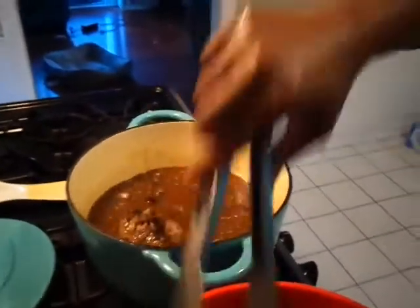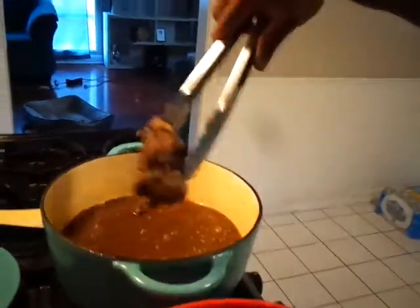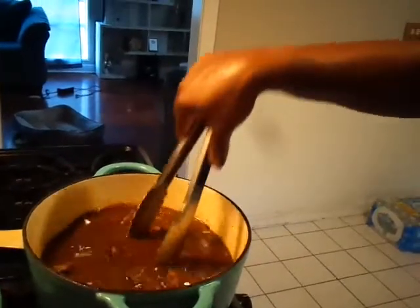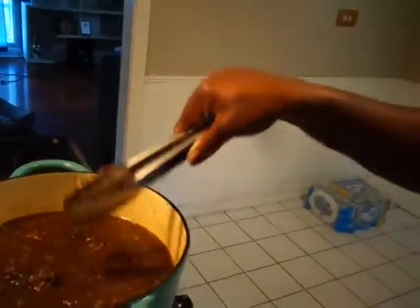We're going to bring the meat over and get all the oxtails in. These are some big oxtails I'm putting in here. I'm going to add the juice in there too, so that's in there. Now we're going to start adding the vegetables.